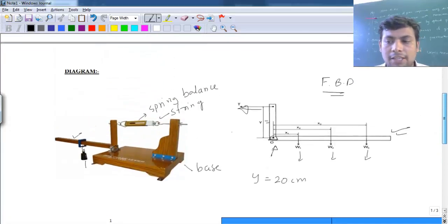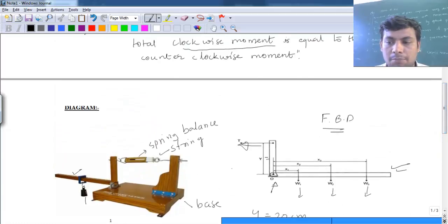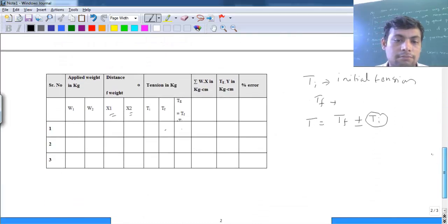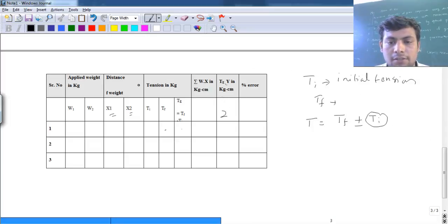This is how the experiment is performed. The values we need for calculations are: w1, w2, x1, x2, Ti, and Tf. Also, y is fixed — this is the moment arm distance required for the calculation.